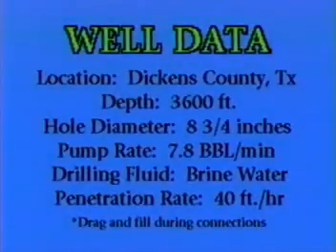Well data: location, Dickens County, Texas. Depth, 3600 feet. Hole diameter, 8 and 3 quarter inches. Pump rate, 7.8 barrels a minute. Drilling with brine water. Penetration rate, 40 foot an hour. Drag and fill during connections.